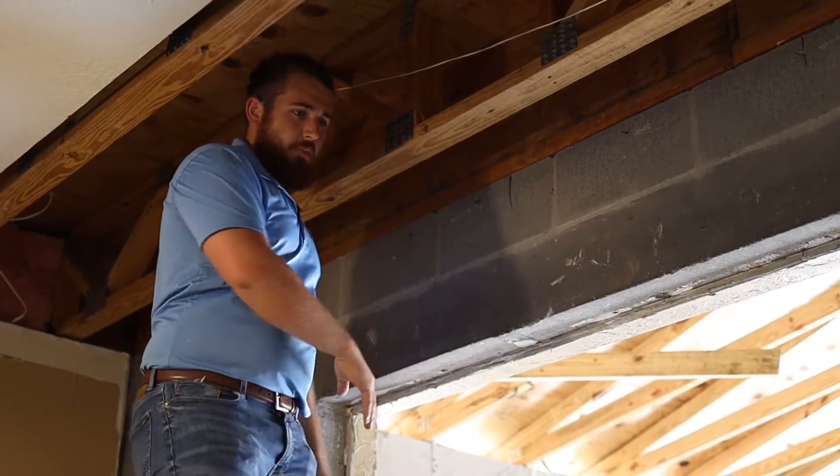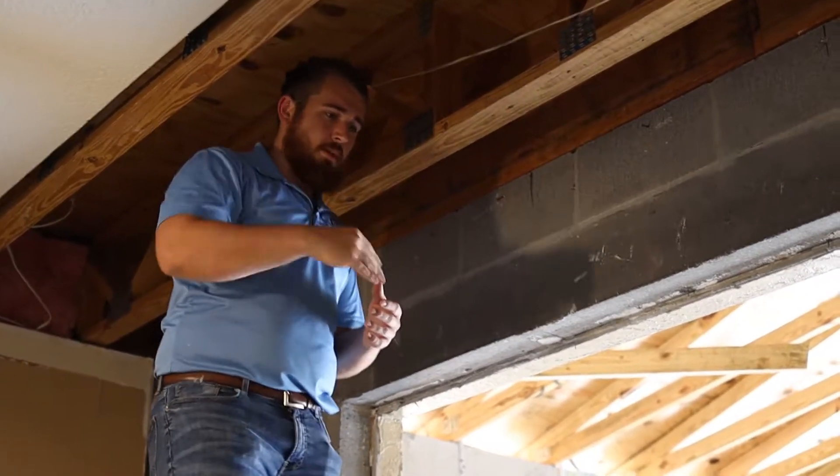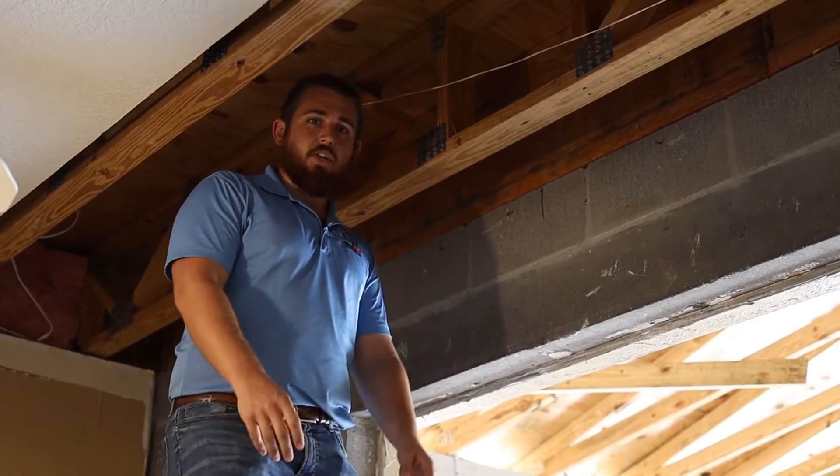Then we'll be able to blow this open, open up our addition, rough in our electric, plumbing, and HVAC, and then start the drywall and get this thing actually closed up.